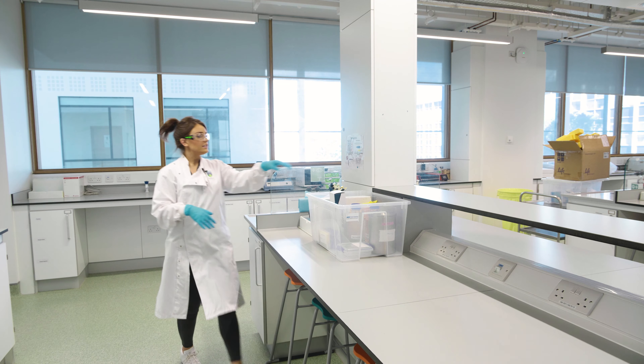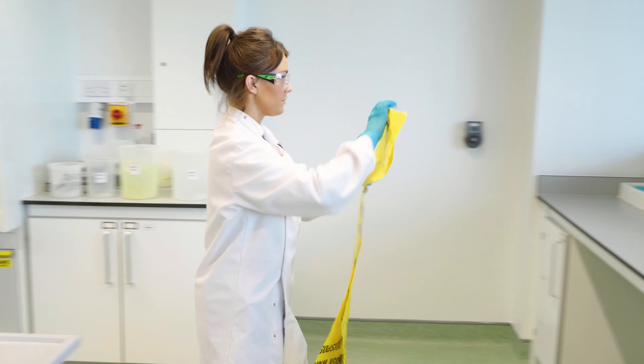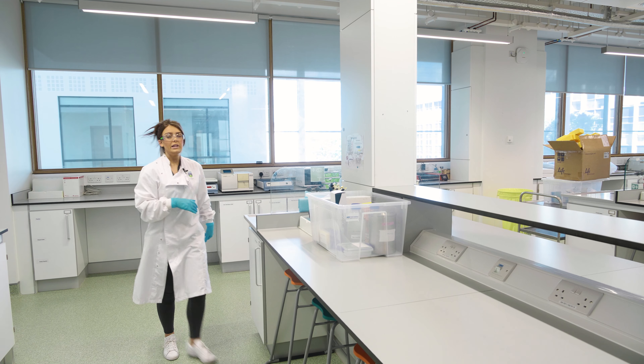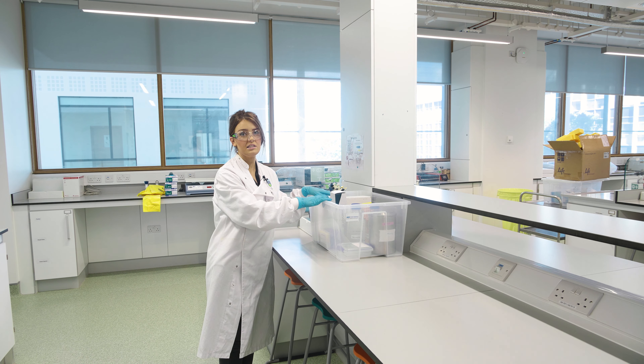Along with the gloves, we've also given you a bin bag to put them in, so you should leave this at the top of your bench. Only the gloves can go in that bin bag. You'll get a separate bag for your gels when you finish the gel electrophoresis.